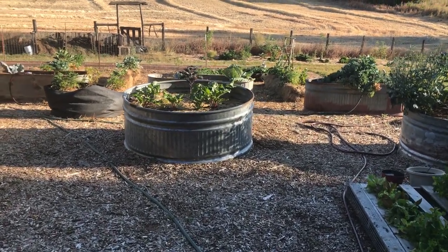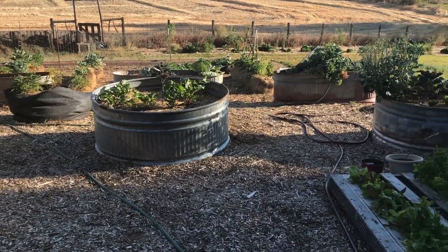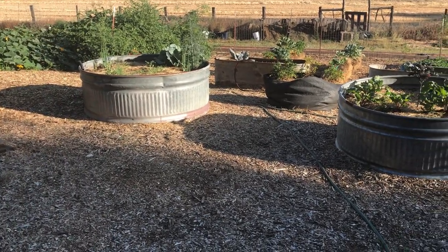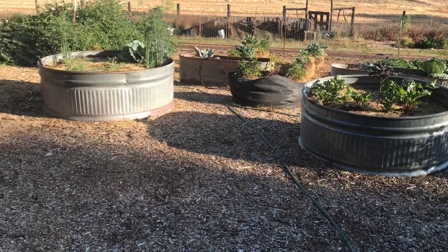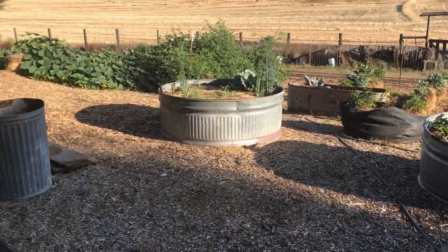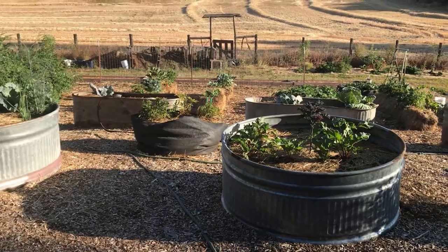Today I'm taking you through my garden to show you how things turned out. I've been experimenting with different ways to grow and would eventually like to have raised beds, but they're expensive — the wood and hardware cloth on the bottom add up. This year I experimented with some straw bale gardening, so I'll take you through real quick.